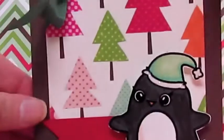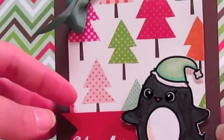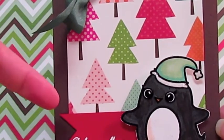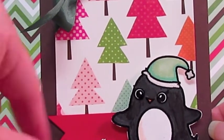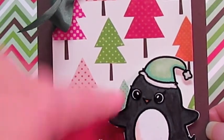The second card I made also uses the paper collection. I used some chocolate chip cardstock from Stampin' Up and some real red cardstock. Then I used the sentiment from the Falling Snow stamp set — Believe in Magic — and again, the little penguin.